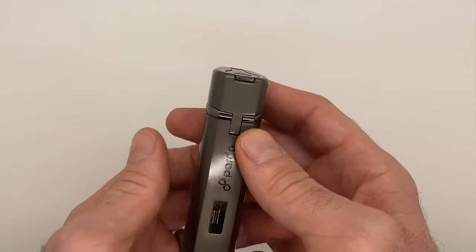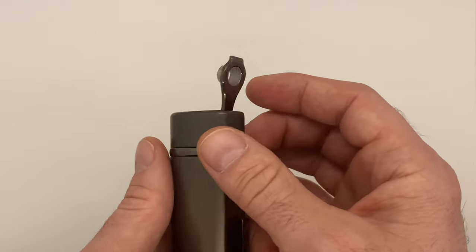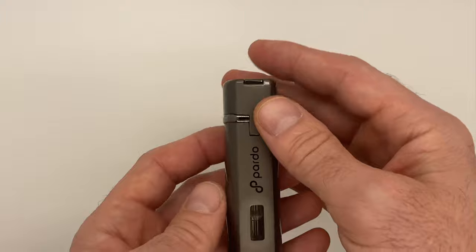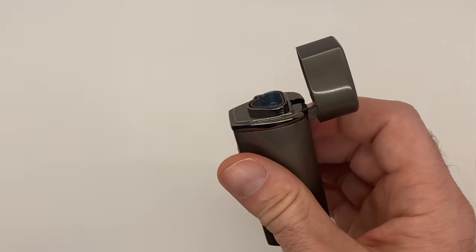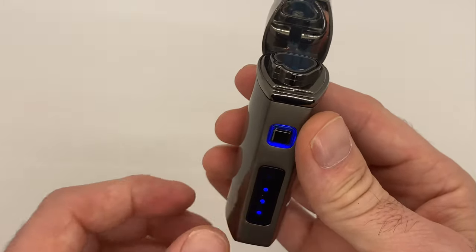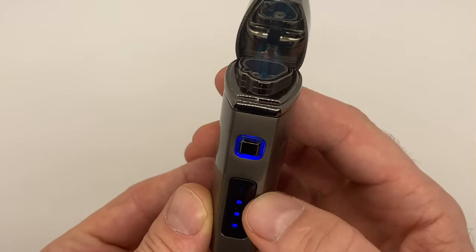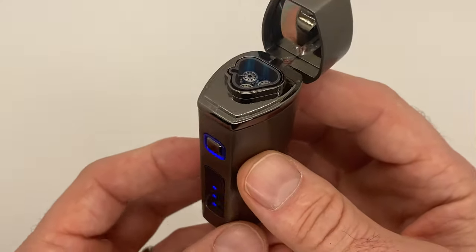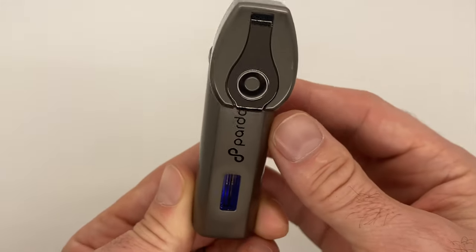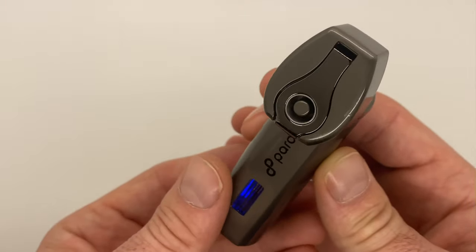You can actually see the butane in the viewing window there. Flip open the top and you've got a nice punch cutter. We'll open this up and light it — just a real quick tap of the button and it is lit up. There are four button symbols showing how much it is charged.